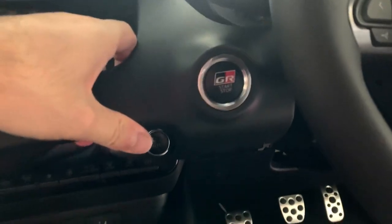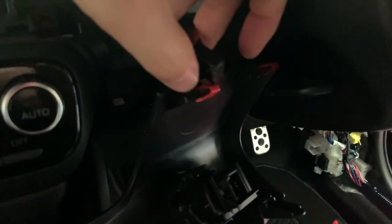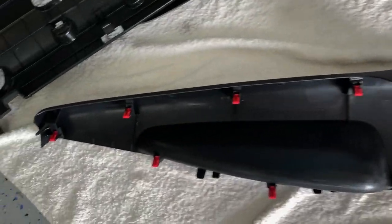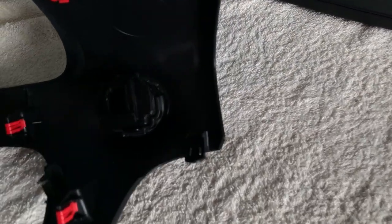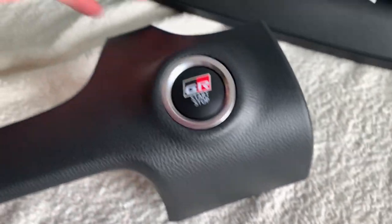Now we've got to see what's behind here. Disconnect this connector — you just squeeze from the sides and pull out. It wasn't too bad. So far nothing's broken. As you can see there are quite a lot of clips. It's a nice beefy push button with several pins. It's got a nice detent feeling.